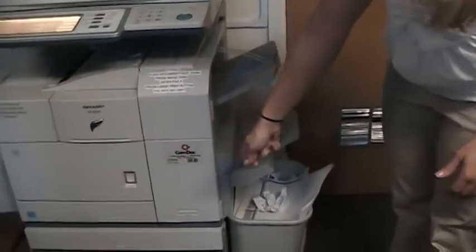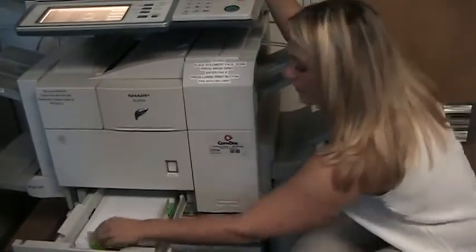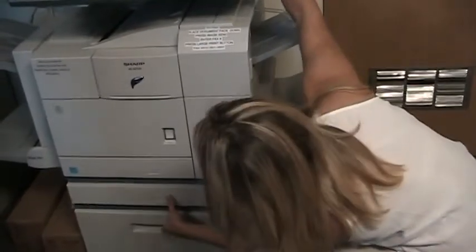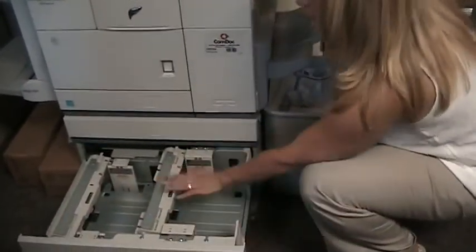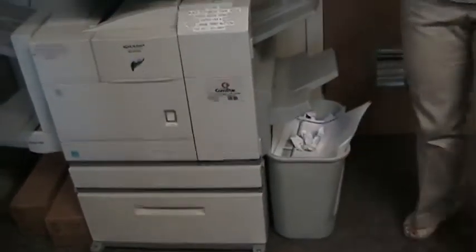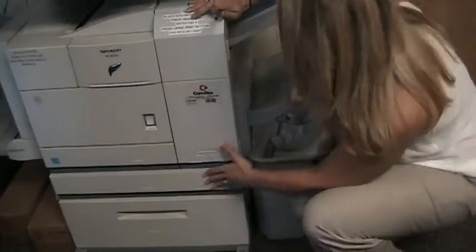Your paper supplies are down here. This first tray holds eight and a half by eleven paper only. On all these trays you'll have a max line — just make sure you don't overfill it and that the paper guides are right next to the paper. This tray holds up to eleven by seventeen paper and you can easily change the size by adjusting the paper guides. This bottom drawer is actually two trays — tray three and four — and it also holds eight and a half by eleven only. These trays are a little deceiving because it looks like you can fill them more than you can.